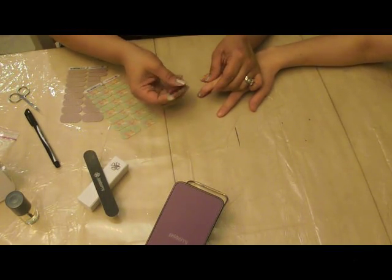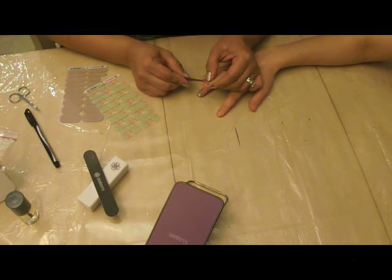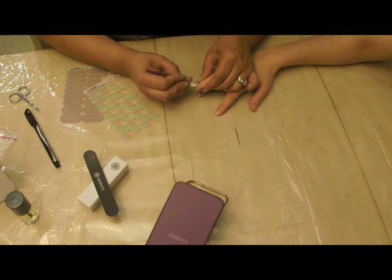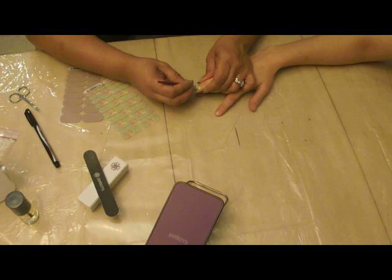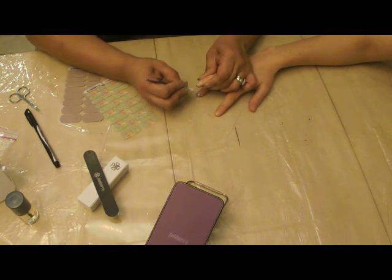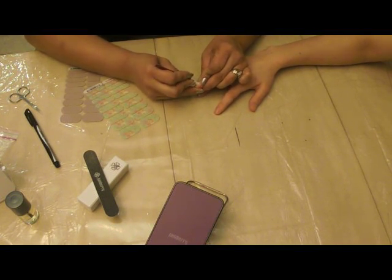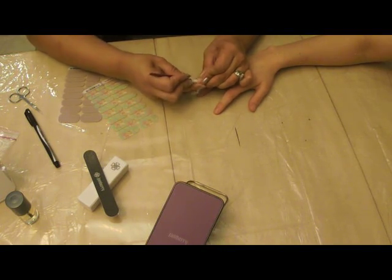I've already prepped her nails and pushed back her cuticles. So don't forget to do that — it's very important. If you don't get rid of any oils or anything like that, that'll cause the adhesive to start lifting. Make sure you push back your cuticles as far as comfortably possible so you can place the wrap back there as far as possible, because with nail growth and all that, you want to get the most out of your jams.